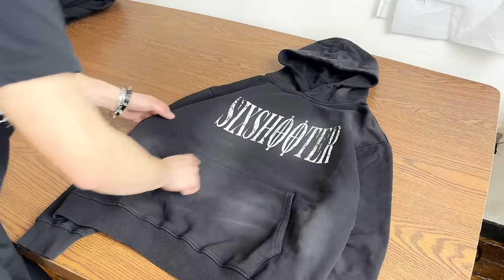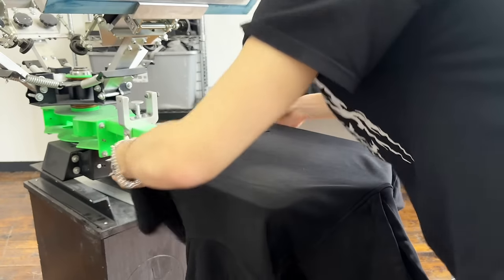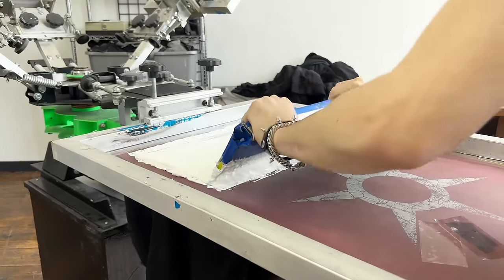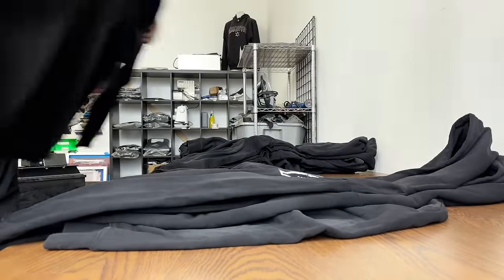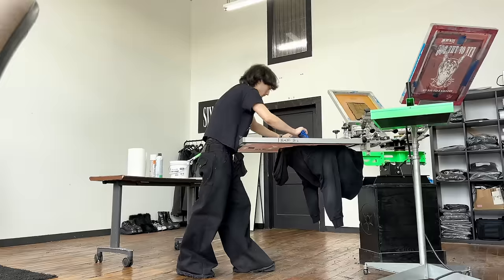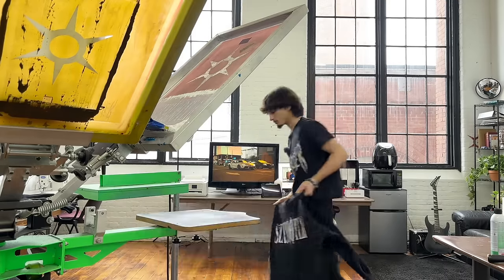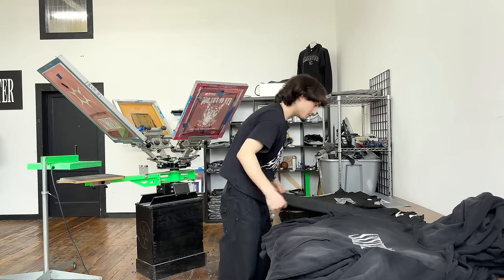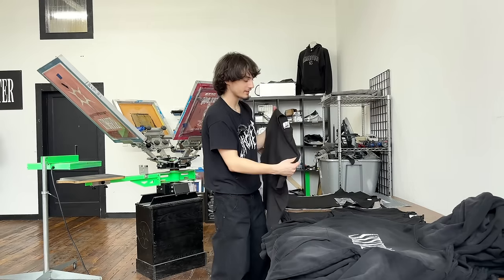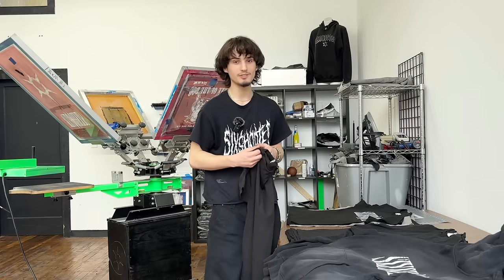Yeah, this came out super clean — I love how this looks on this hoodie. I just finished printing the fronts of all the hoodies and I'm about to move on to the fronts of the t-shirts. I can already tell tonight is going to be a long night. Not only do I have to finish printing the fronts and backs of all these items, I also have to sew tags in, package everything, and then load everything including my display into the car.